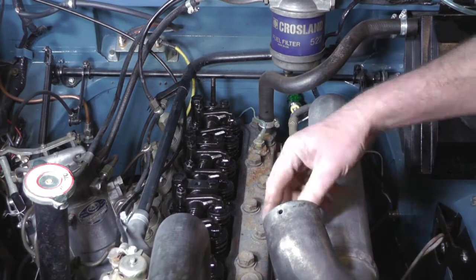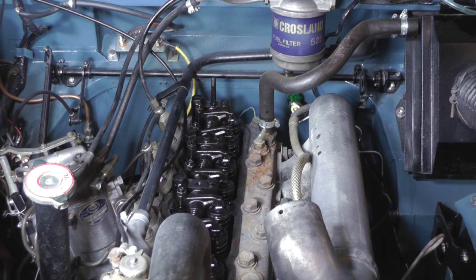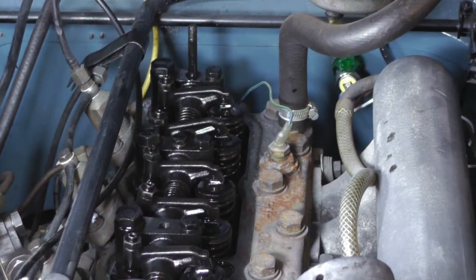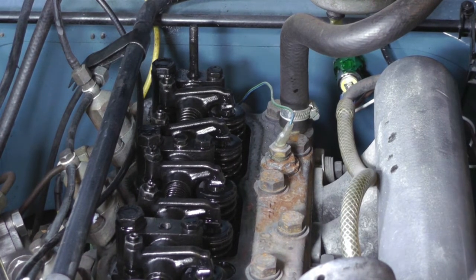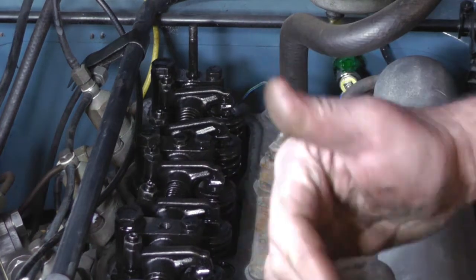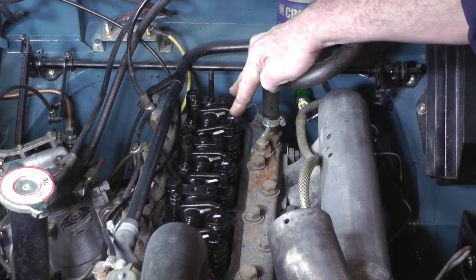You do have to turn the engine over to get all the valves rocking where you need them. This one's brilliant because it's got a starting handle that goes through the front bumper straight onto the end of the crank — that is definitely the easiest way to do it. If you haven't got one, you can put a spanner on the alternator and pull the belt clockwise, or get a spanner on the bottom crank pulley. I've turned the engine over now and I've got number one inlet and exhaust both rocking, so I'm going to set number four.